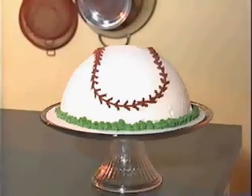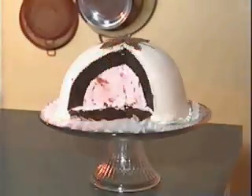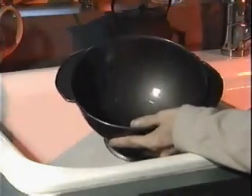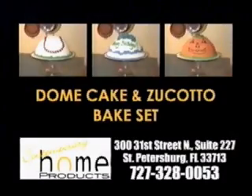Make sports cakes to celebrate your Little Leaguer's big win. Holiday cakes that'll be the center of attention. Elegant and sophisticated zucatos and baked Alaskas like those found in fine restaurants. And it's as easy to clean as it is to use — the non-stick surfaces clean up a piece of cake. From fun to elegant, Contemporary Home and your imagination create that perfect treat for any occasion.